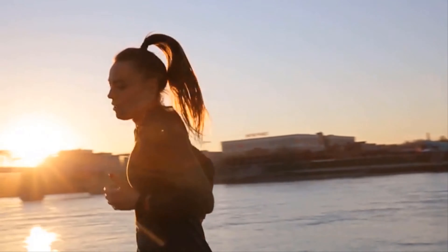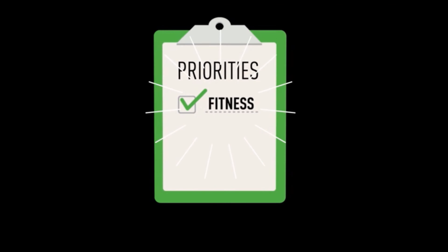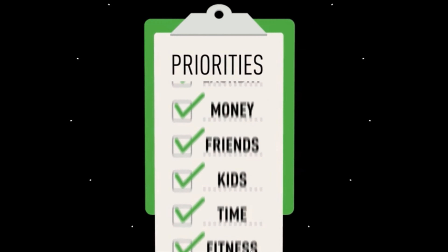There's something about working out and the way it makes you feel. Almost everyone when asked would like to have more fitness in their lives, but for most of us it falls to the bottom of our priority list.